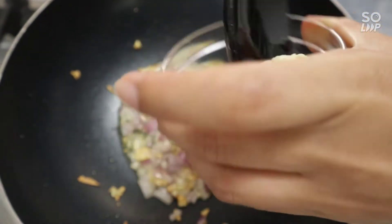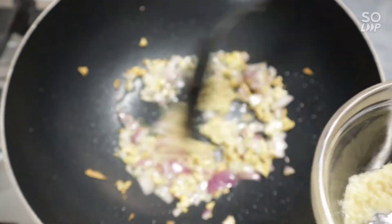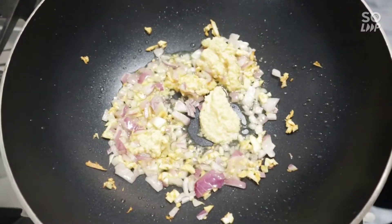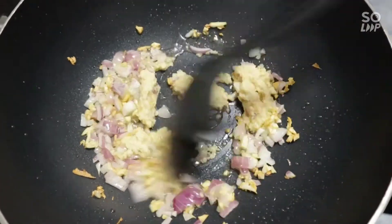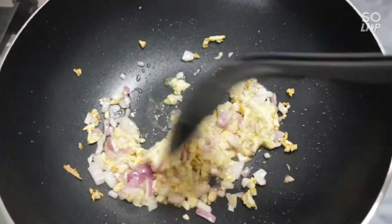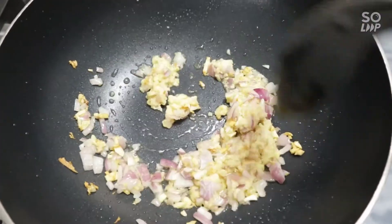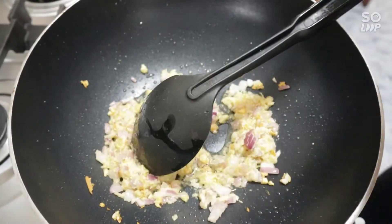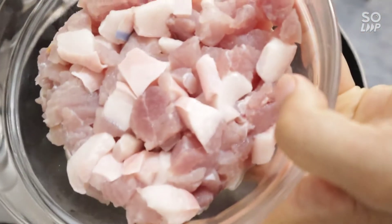I'm going to put it in the pan. Next natin yung ating pork, baboy. Now we're adding the pork.